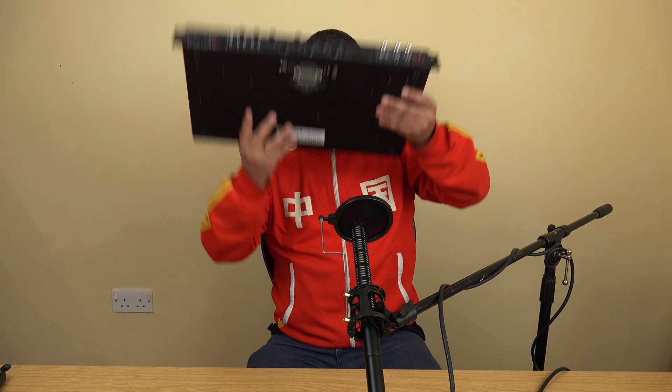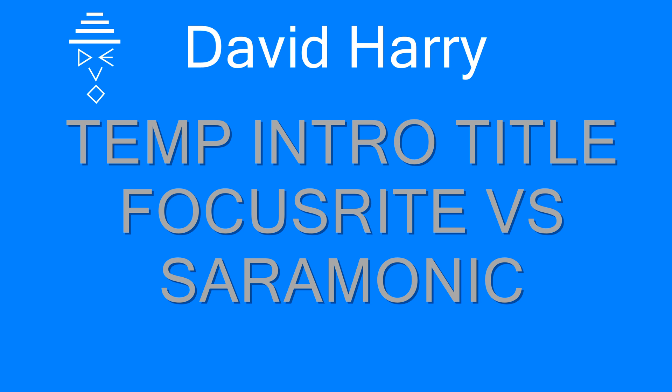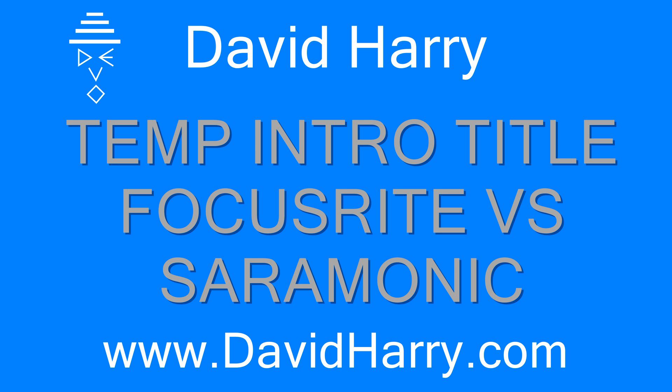Hi, I'm David Harry, and in this particular video I'm going to be comparing one of these to one of these. The point of this test is to take a professional, fairly expensive audio interface and compare its results to exactly the same thing running through a budget, cheap device.